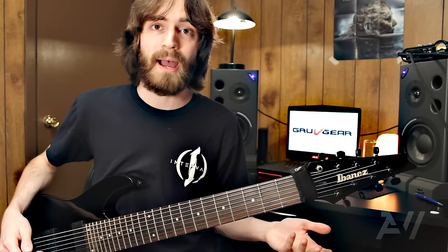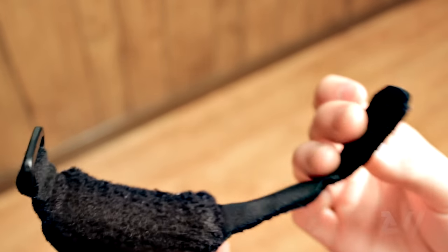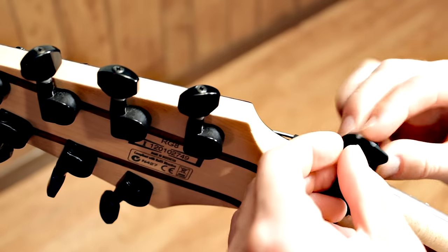This is actually a fret wrap made by Groove Gear. It's used to mute and kill overtones. You might say it's a glorified sock or scrunchie.